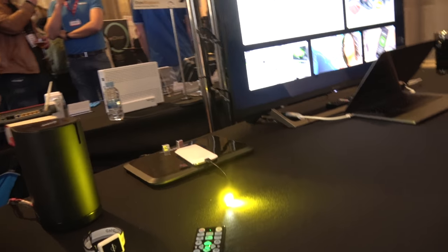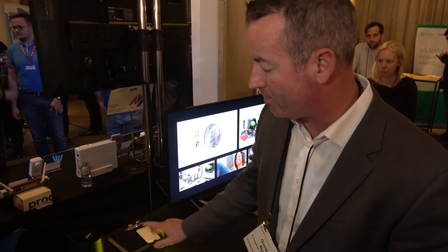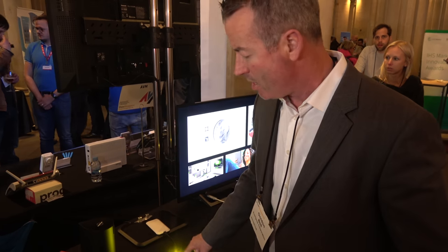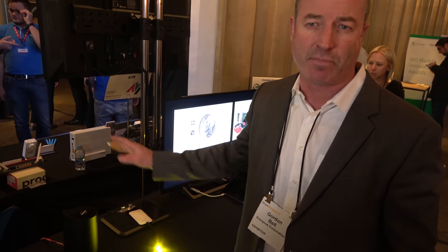This particular design — and we're a licensing company, so we're not building product — shows power at roughly about one foot. But we have technology that can be built into larger devices like computer monitors and televisions that go up to five meters away.